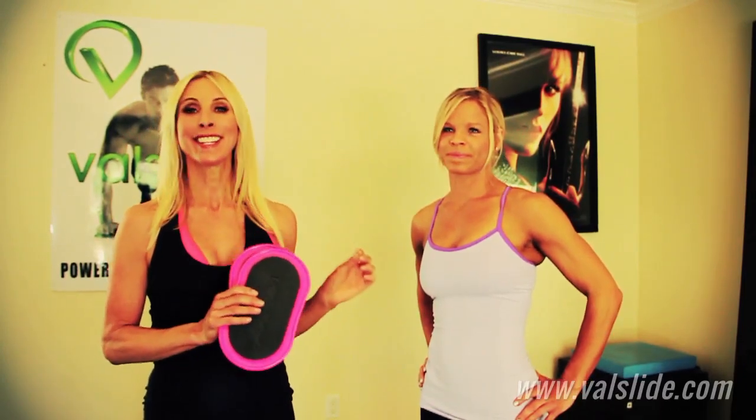Hi, I'm Valerie Waters, creator of the Valslide. We are here at the Valslide headquarters, and I'm here with my friend and amazing fitness coach, Jen Ferugia from Renegade Strength and Conditioning.